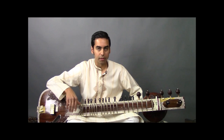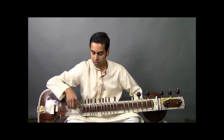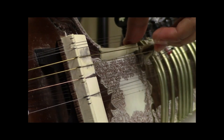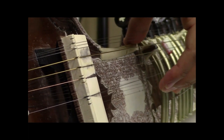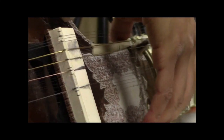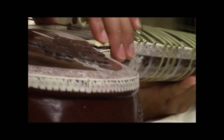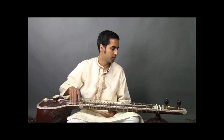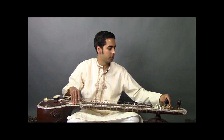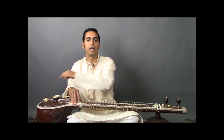We'll begin with the four main playing strings which you see here, and we'll start with the bottommost string. Tuning the four main playing strings has two steps: we're going to adjust the four pegs for the rough tuning, and then we're going to use the four beads for fine-tuning.